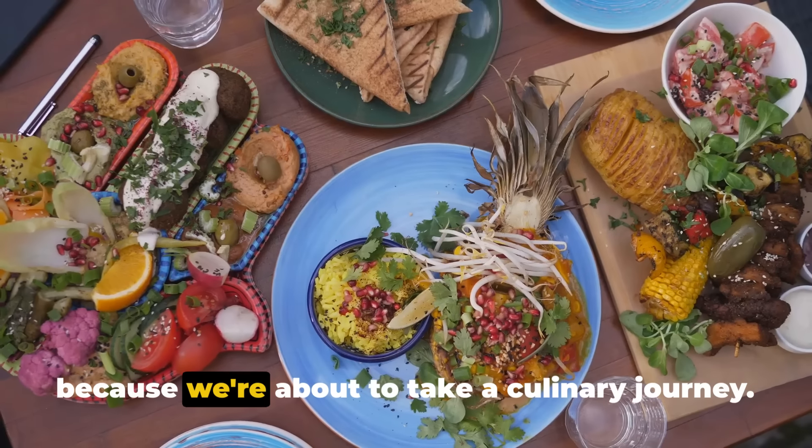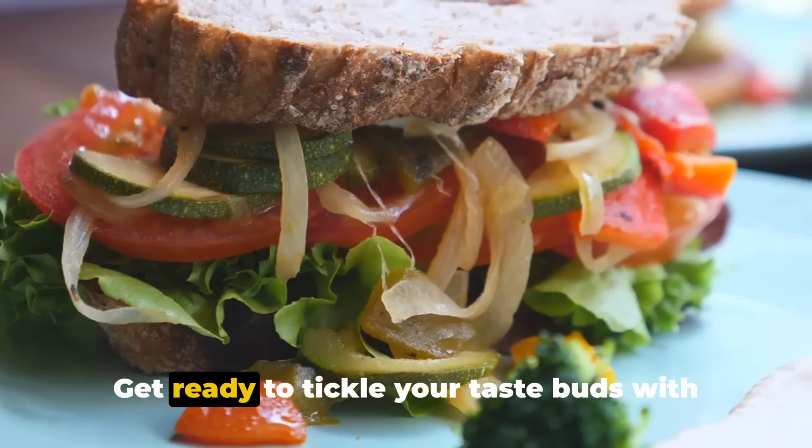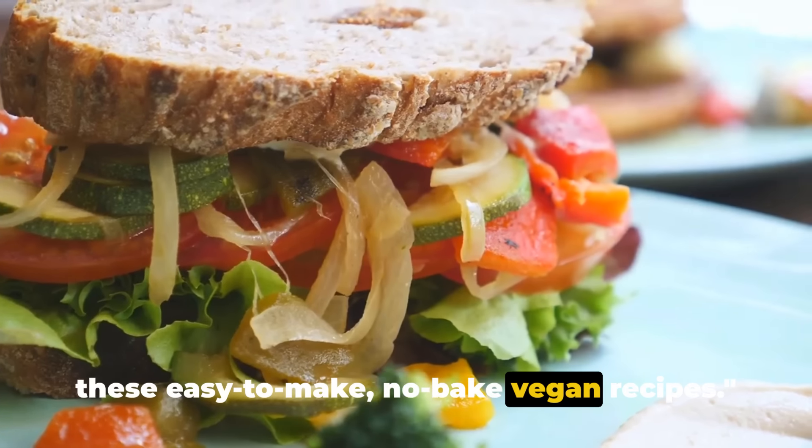So strap in and prepare your palate because we're about to take a culinary journey. Get ready to tickle your taste buds with these easy-to-make no-bake vegan recipes.